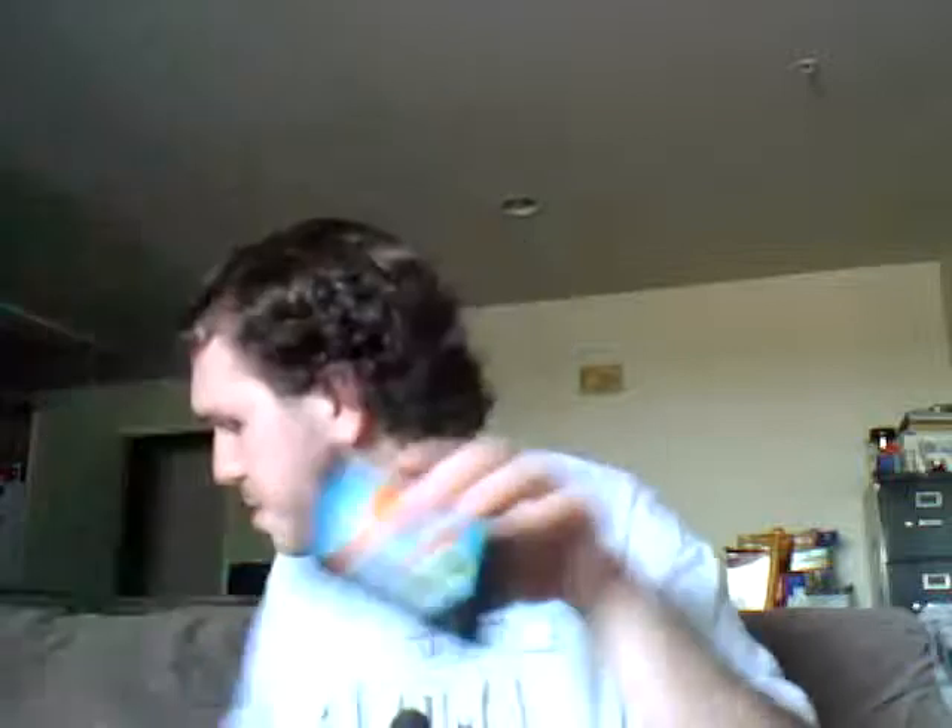I'm going to play this off of my Retro Duo, hence why this controller looks different. Let's play Sega Classic Sonic & Knuckles. Since you can lock in with the second and third Sonic games, I'm going to put Sonic 2 on top of Sonic & Knuckles.